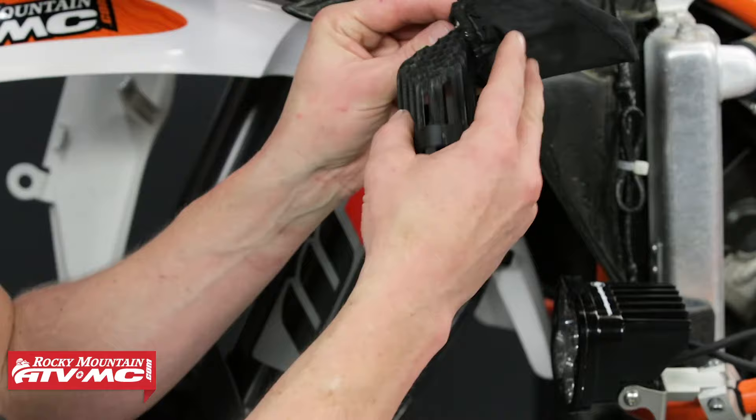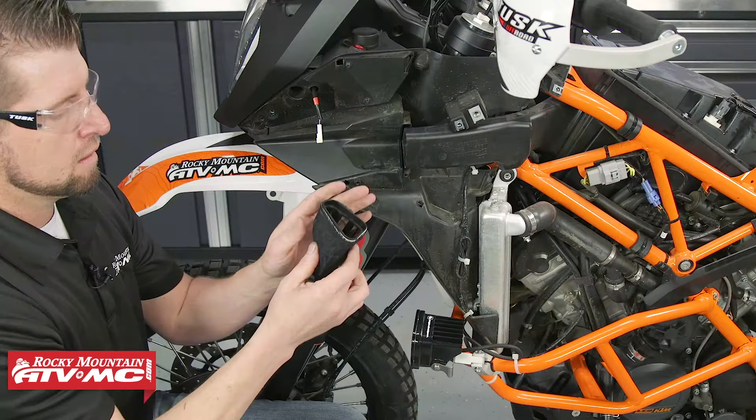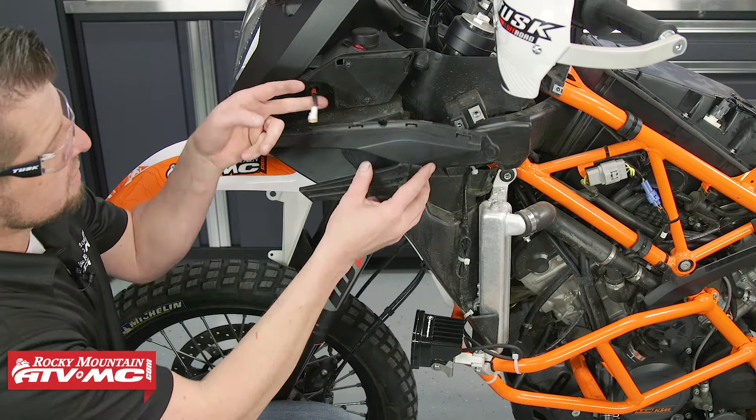Install the sock by sliding it right over the top — it's a snug fit. Then reinstall the cover.